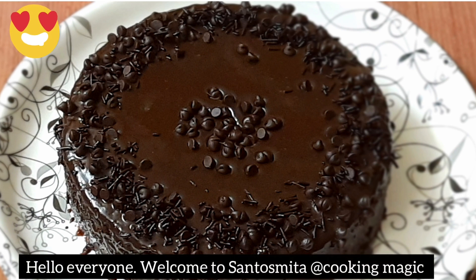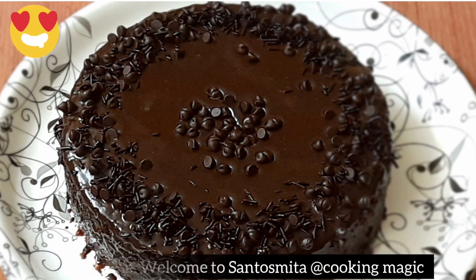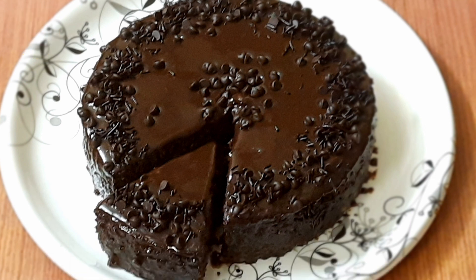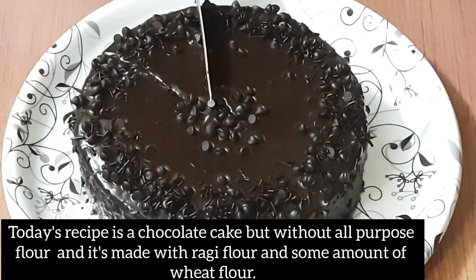Hello everyone, welcome to Swamtho Smita Cooking Magic. Welcome to our family. Today we are making chocolate cake using ragi powder.